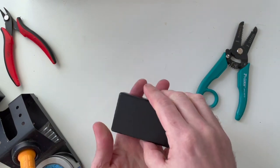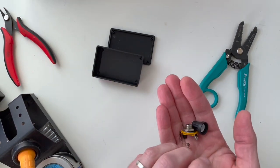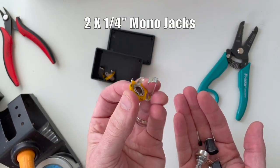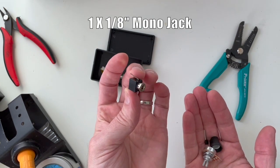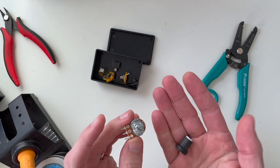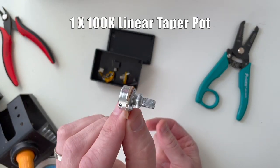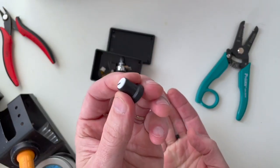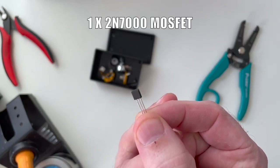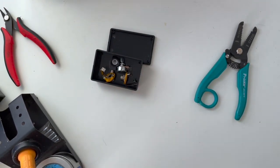I've got the stuff right here. First of all, a project box — you need that. You need three jacks. I'm going to use quarter inch jacks for the audio in and out, and then for the CV I'm going to use an eighth inch jack. You could use quarters for all three, or RCA jacks if you want. You need a B100K pot — it's a standard pot. You'll probably want a knob for that pot. And here is your MOSFET — this is a 2N7000. That's all you need. Let's build this thing and try it out.